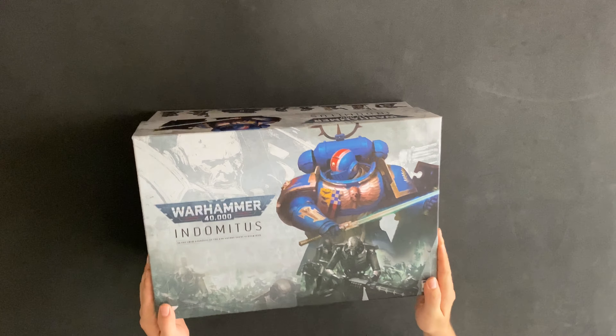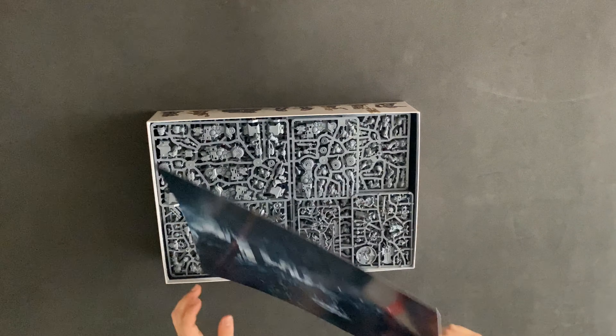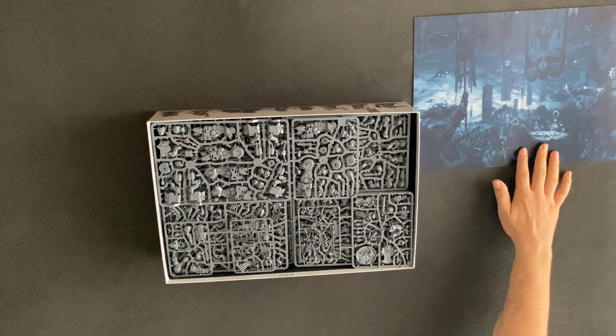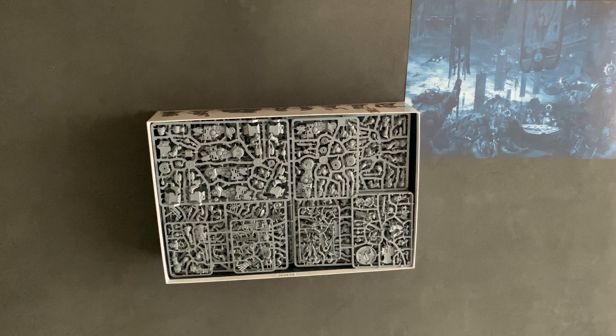The first thing you'll see is this beautiful Blood Angels artwork. I'm not sure who the artist is, but you get two of these in here as well. One is for sure being framed and put on the wall. And look at all those beautiful bits of plastic.